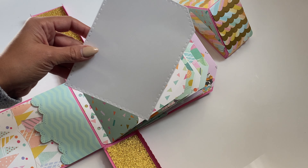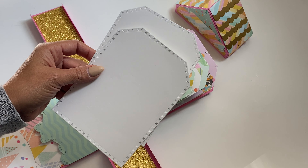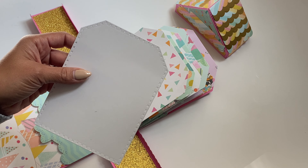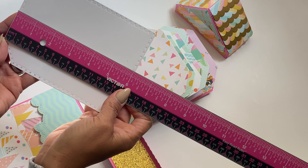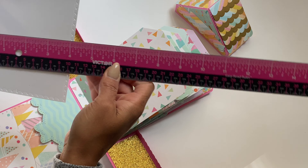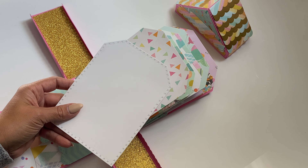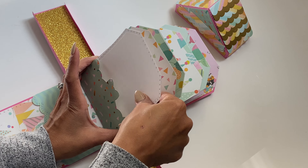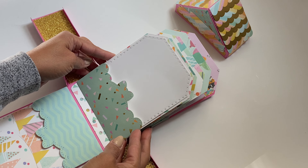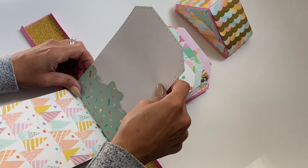I have these inserts that I cut out, which you can see are also stitched — so pretty. You can use these for your pictures; you could put a picture on the front and the back. Just so you have an idea, this measures approximately six by four and a half inches. So you could definitely put a nice size photo on these mats. And then they just slide into the pockets perfectly, and you can have a photo mat for each pocket in your album.